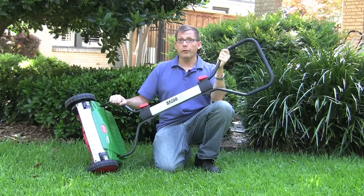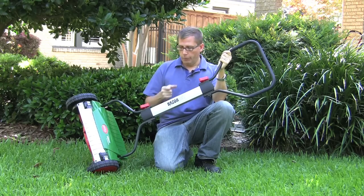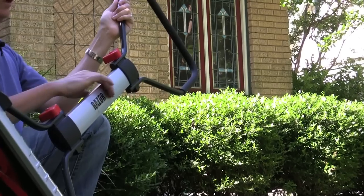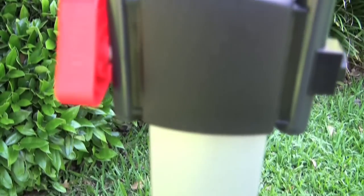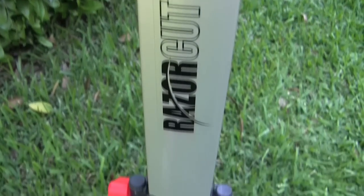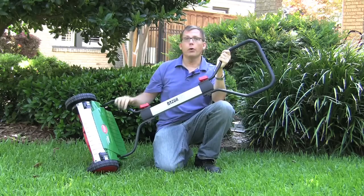One of the nicest features about this Brill mower is the superior handle design. You've got a nice solid piece of metal here, and it's really easy to assemble. With this really thick, stiff handle, you're going to get really good power transfer between you and the mower when you're pushing it.